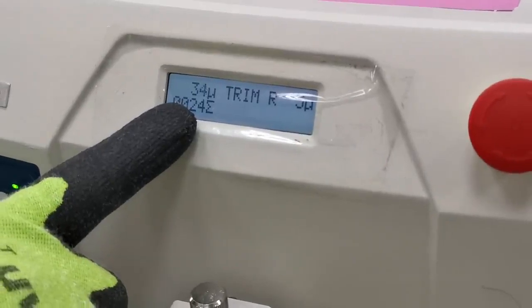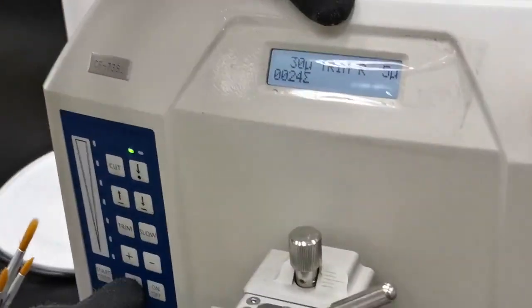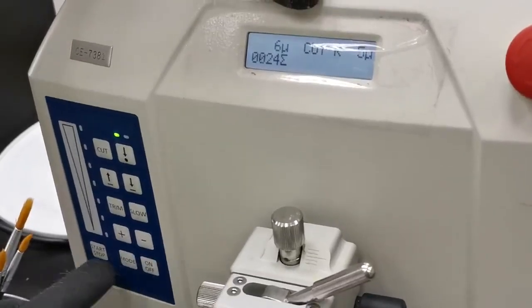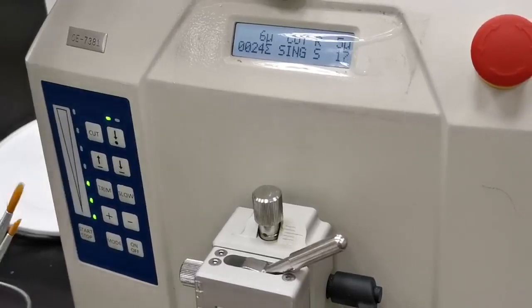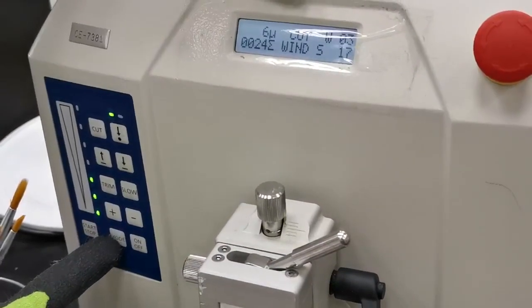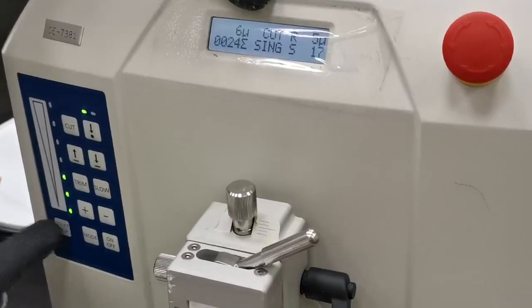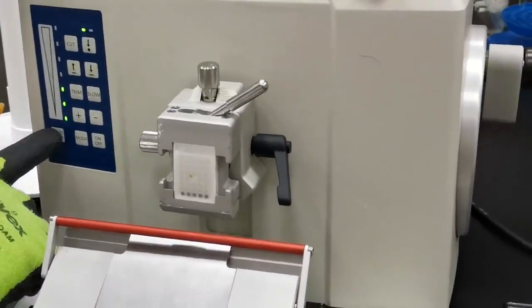You can see the thickness increasing or reducing here. You can also change the mode of cutting. I need to put it on cut mode — and now trim mode. I'll turn it on now. You can control the speed with a touch. It's showing single mode — you can change the mode to window or continuous. Single means every time it will cut only one single section. I press start but it didn't work, I'll press start again.